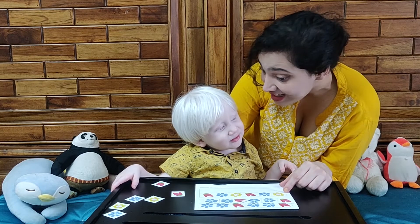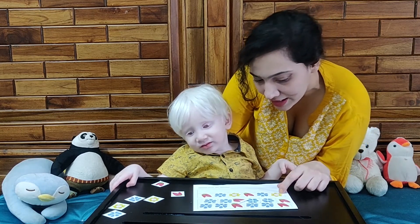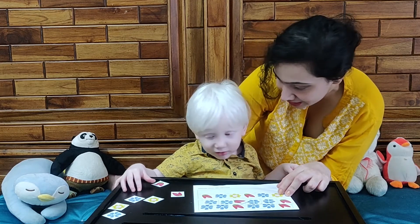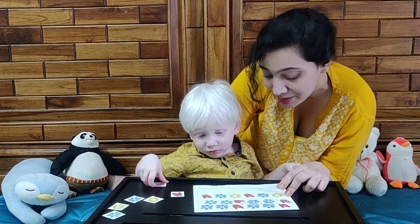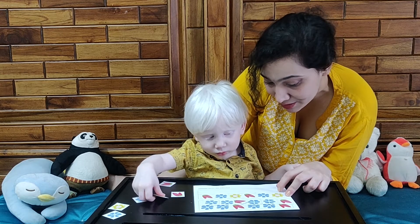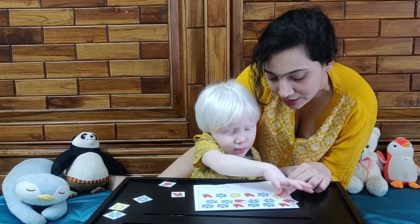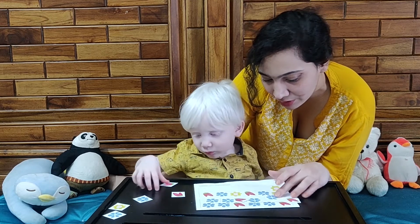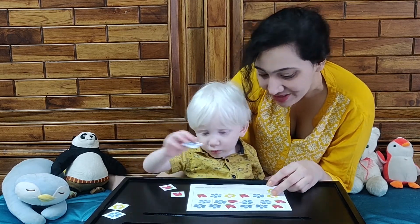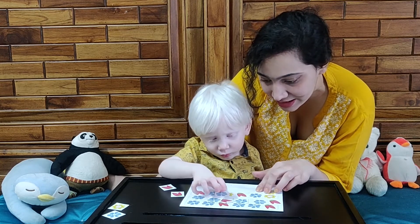Sadiq, you're on our last line now. Tell me, Sadiq, what color flower is this? Look here, Mama is pointing at the flower. Yellow. Yes, so take a yellow flower and put it here. Yes, put it here. Very good. Now, what color flower comes after the yellow flower in this line? Yes, very good — put it here next to the yellow flower.